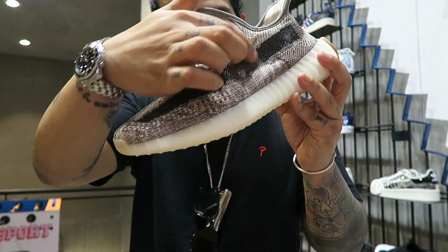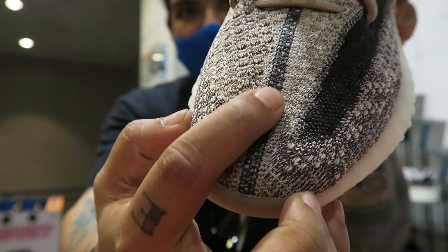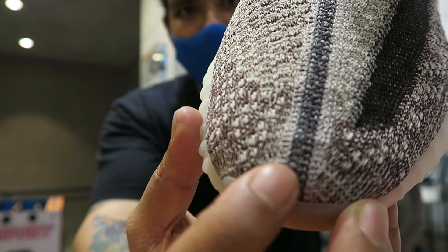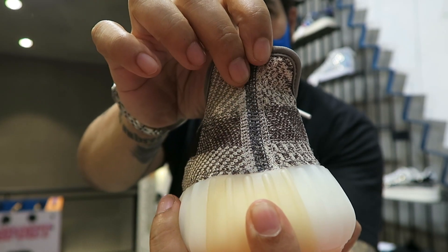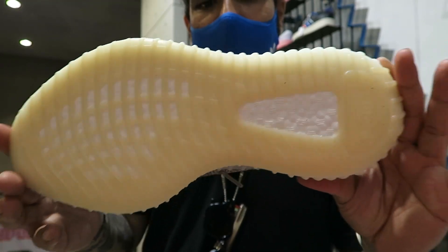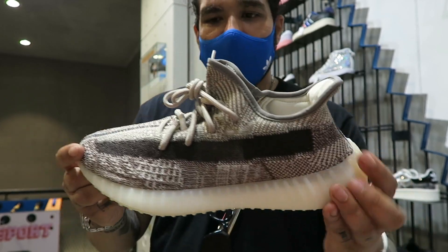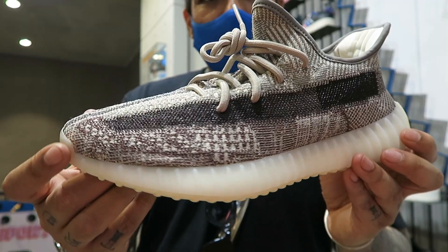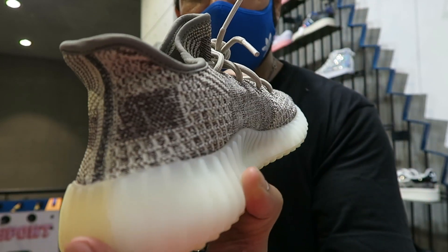Like you can see, it's a translucent strip here — it's darker. This is nice. The stitch pattern is flatter compared to the earlier models, and you also have this white stitch right here. Same thing carries over to the back. Full length boost with a bit of yellowing on the outsole. No pull tab on the back like on the Static.